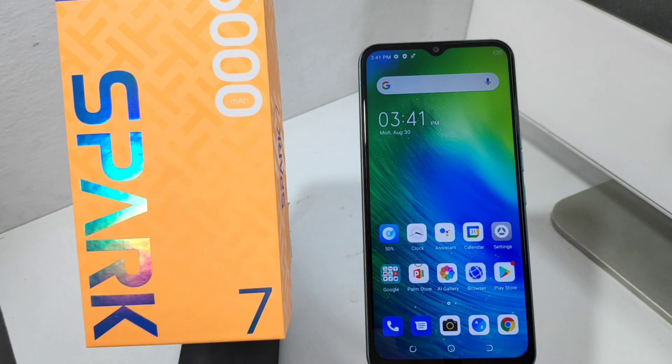Hey guys, welcome back to the mechanic channel. Before going to the video, please subscribe to our channel so you can get updated phone knowledge. In this video, we will learn about how to set a fingerprint lock in the Techno Spark 7 phone.